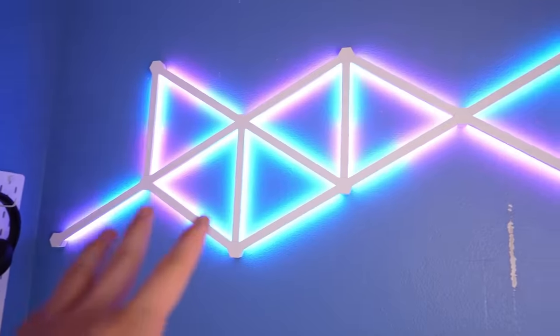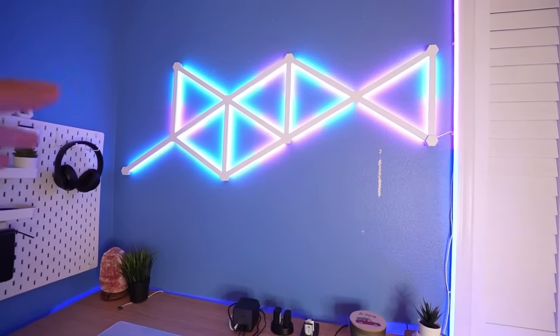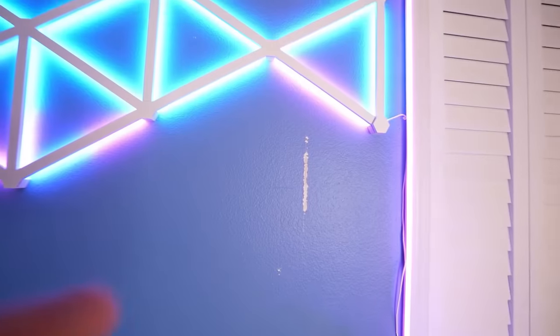I'm not sure if I'm going to actually keep up all these Nanoleaf lines. I'm probably just going to turn them off because they're not really part of the Walmart setup, but I'll probably just keep those on because I don't want to rip my wall — we don't want that around here.